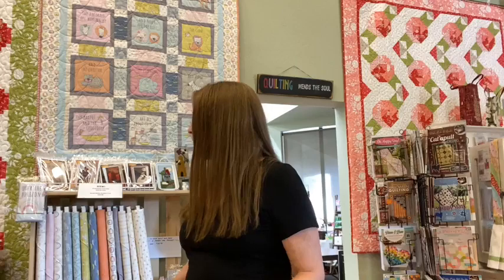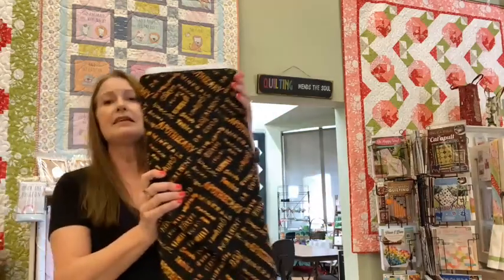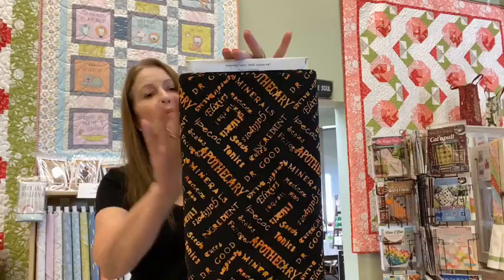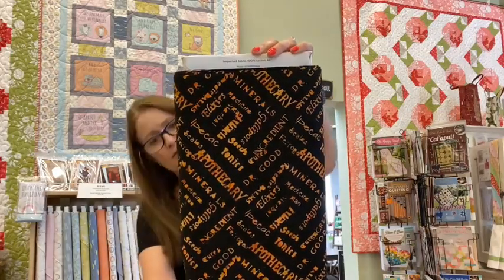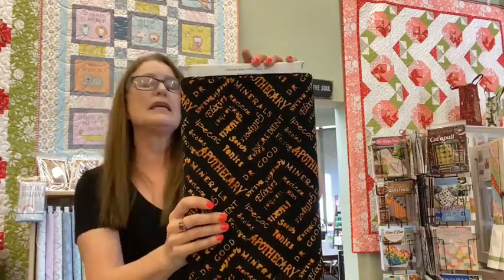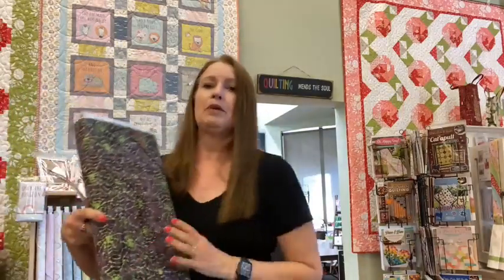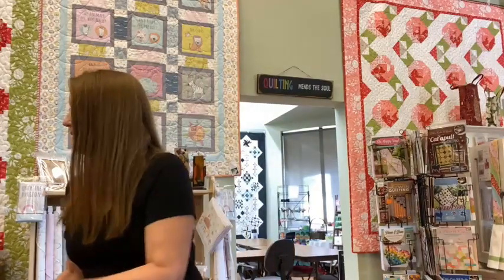Also new into the shop is a little batik line called Apothecary. These are batiks, and some of them have kind of a Halloween print. This one has words on it — it says "apothecary," scales, tonics, elixirs — it has a lot of words that have to do with apothecary. And then there is a great purple with green spiderwebs on it. You don't see Halloween in batik very often.